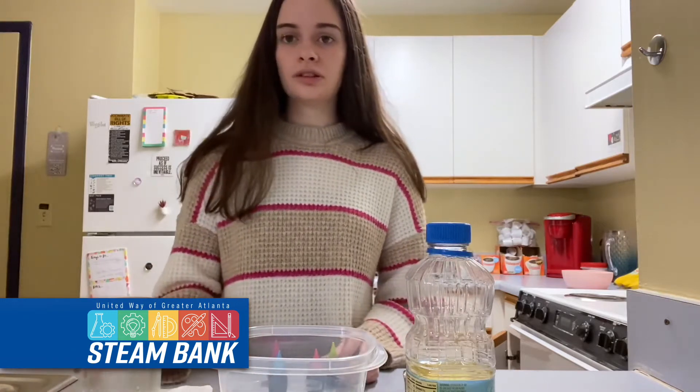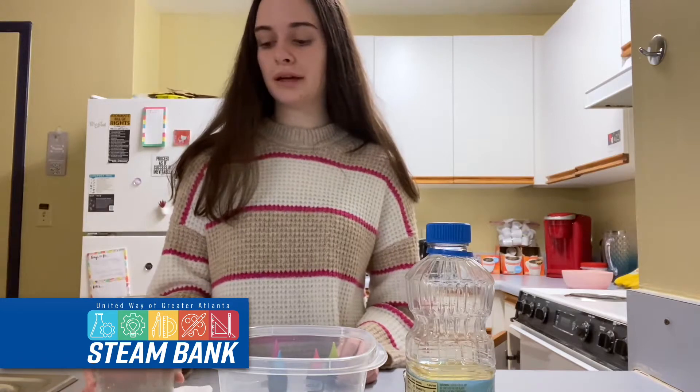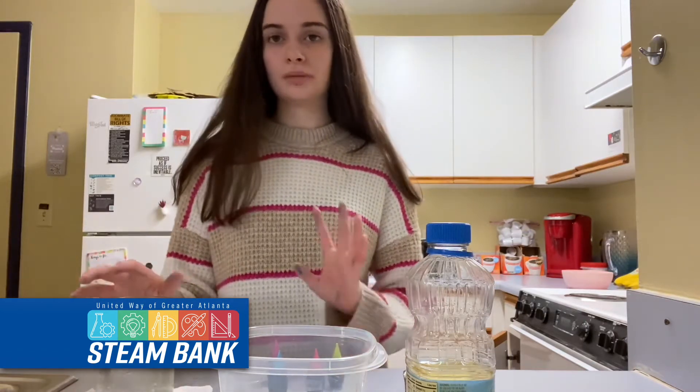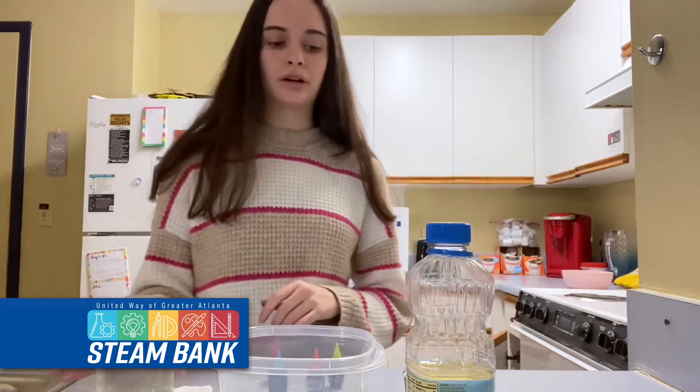The first thing you're going to do is fill the jar with water. You want it to be room temperature or maybe a little warm, but you don't want it to be super hot or cold.